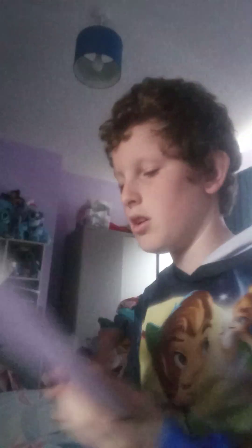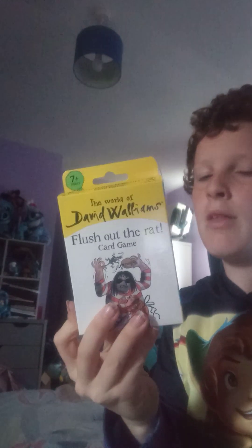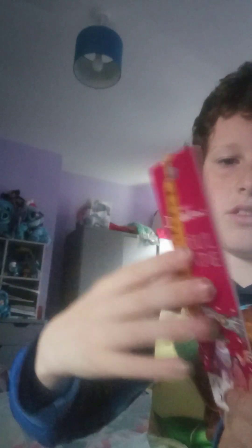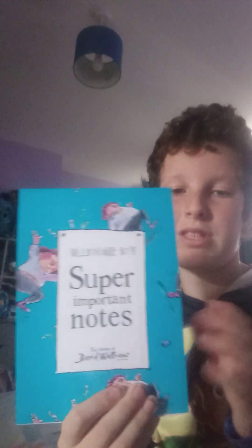Now we'll do my David Walliams bits that aren't books. We've got Flush, the rat card game, which is similar to Snap, but there's one card called the rat burger card which you don't want at the end of the game. We've also got an Awful Auntie bookmark and Super Important Notes. I think all of them are from the World of David Walliams shop.